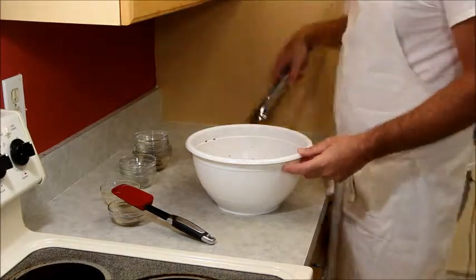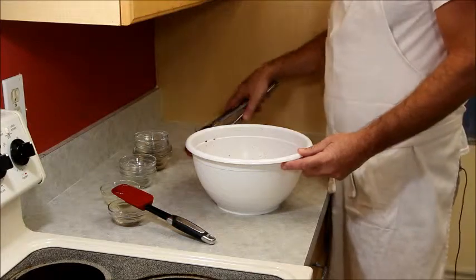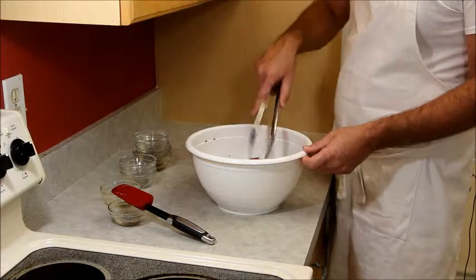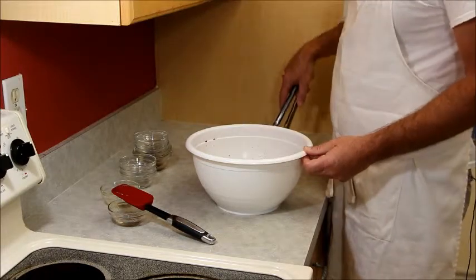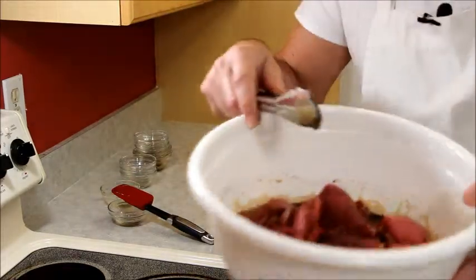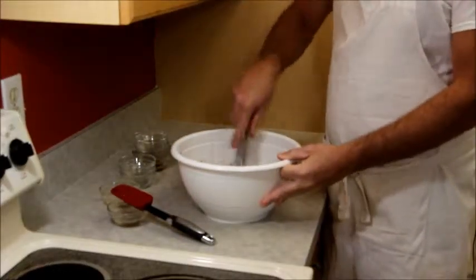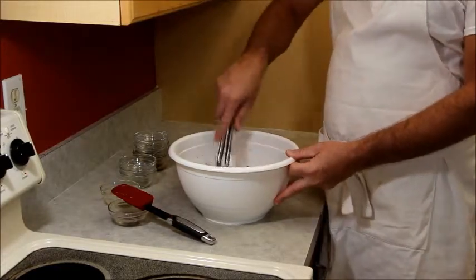Then we'll get it onto the dehydrator. I just bought a dehydrator and did an unboxing video on it — it's the Hamilton Beach food dehydrator, new to me. At the end of this video I'll post a link to that so you can check it out. We've got our meat in our marinade — I'm just going to toss this around a little bit, make sure everything's covered nicely.